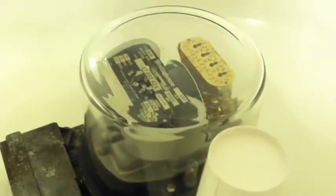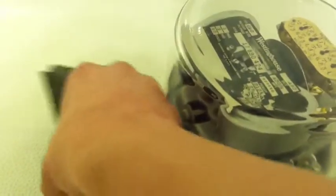What is up YouTube, here I have my Westinghouse CA2 with the rusted terminal screws.